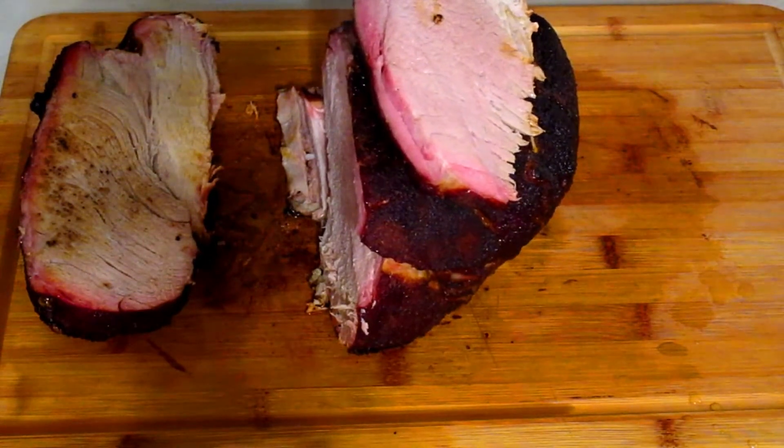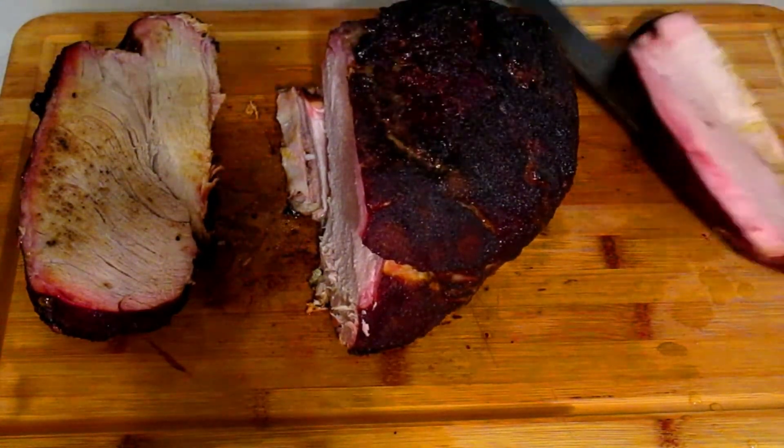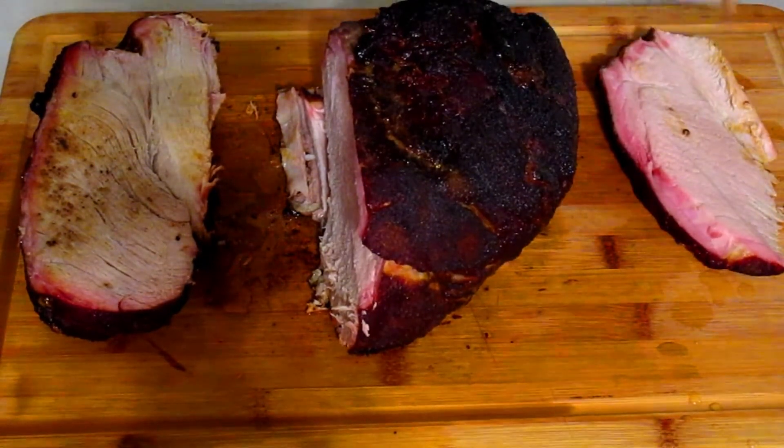Nice smoke ring on there. Let me take a bite real quick and give you my thoughts. That is tasty, very good — I'm gonna do this more often! Thanks for watching, talk to you later. Like and subscribe, keep looking up, love you guys, bye!